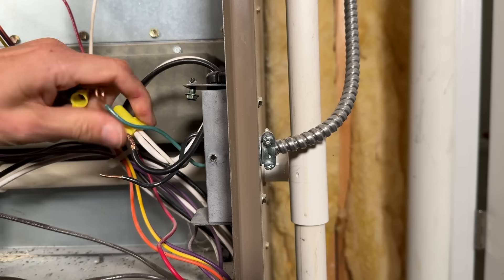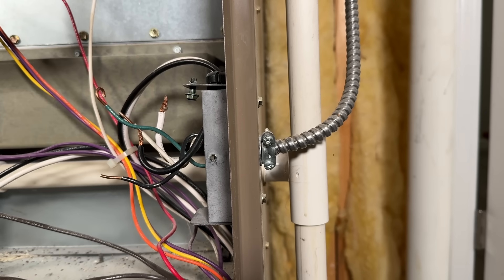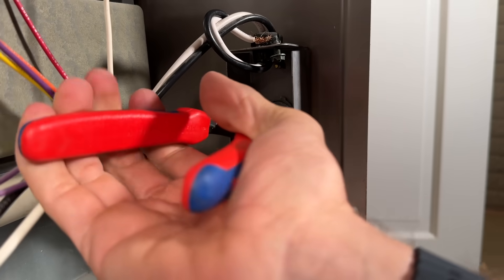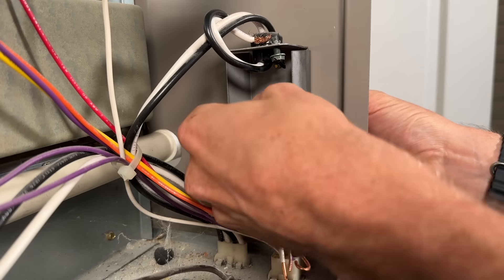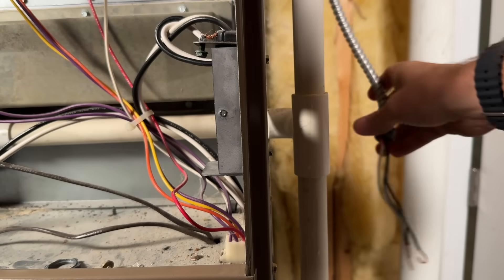Undo the hot black and neutral white wires — you'll see the stranded wires kind of bead up, and I'll show you how to correct that. Internally there's a lock nut; I'll use my hybrid wire strippers to loosen it about half to three-quarters of a turn until it's finger-tight, then take that lock nut off and pull the MC cable out.